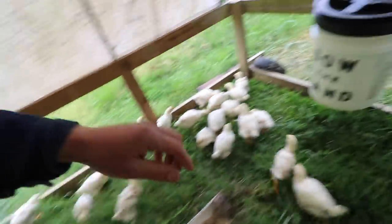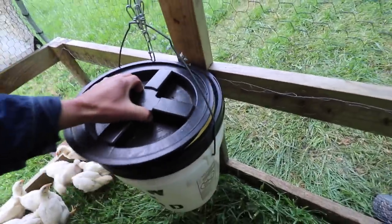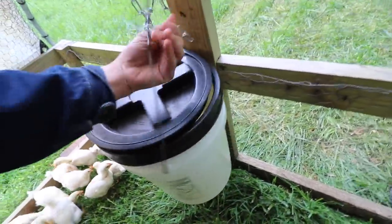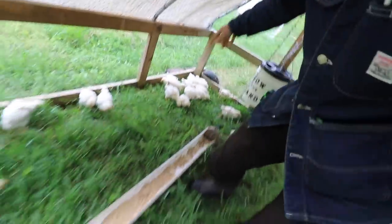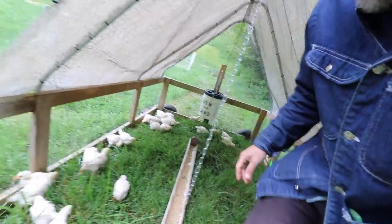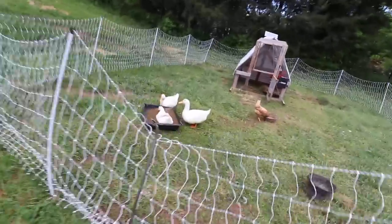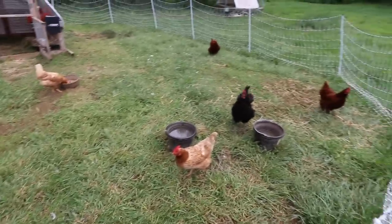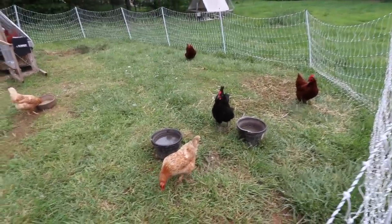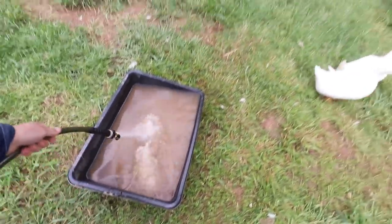I have some feed from yesterday, still some water in there. They're still pretty little so they're not eating as much right now or drinking water. Jacuzzi time, ducks! What's up Bernice? Good morning. Just filled this up — look at that, already dirty, already dirty ducks.